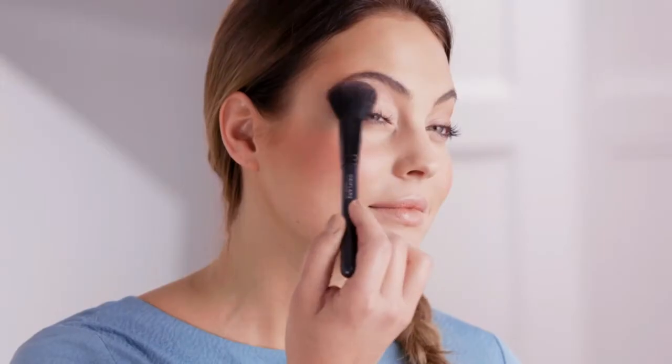Blush to spare? Give your eye makeup a refresh by sweeping blush across your eyelids. This great trick adds warmth and will heighten your existing makeup.